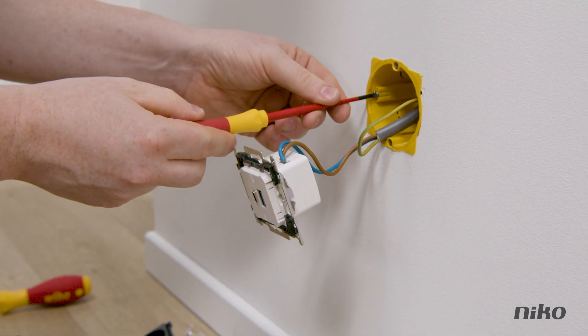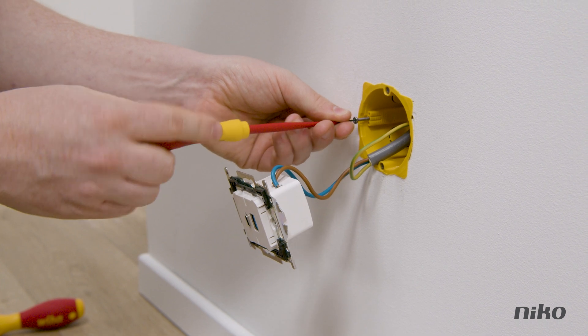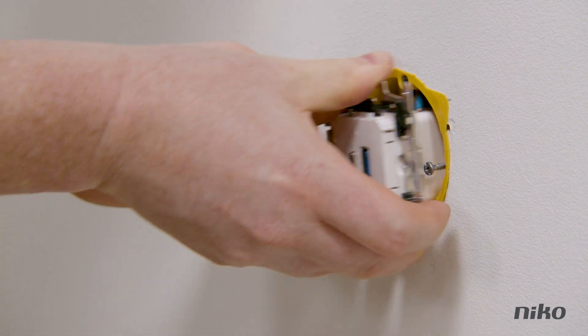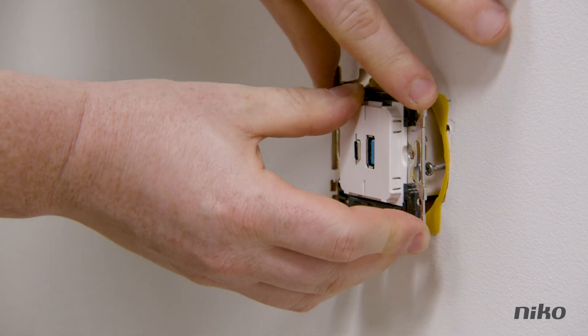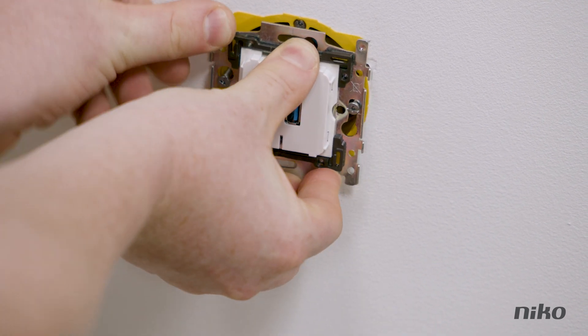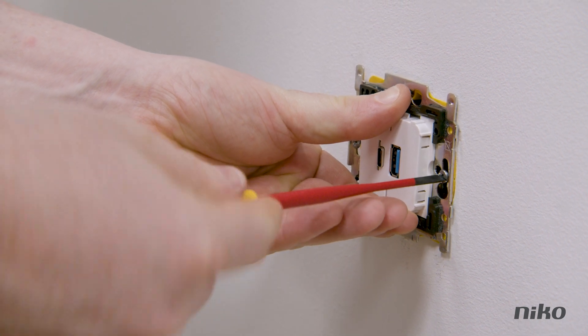Finally, loosen the wall box fastening screws just enough outwards that you can click your USB charger's mechanism over the top. Make sure all the wiring is snugly inside the wall box, and then put the mechanism over the loosened screws via the recess provided in the metal frame. Make sure it's positioned straight, and then tighten the screws again.